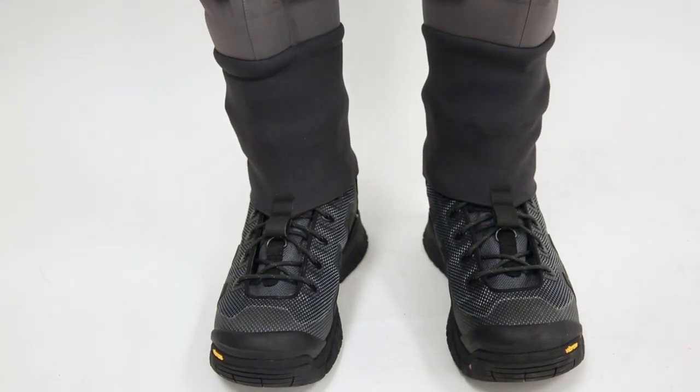Then we'll go down to the integrated gravel guards — that keeps all the silt and garbage out of your boots. And one of my favorite things is the anatomically correct left and right stocking feet.